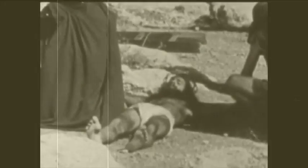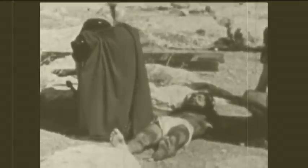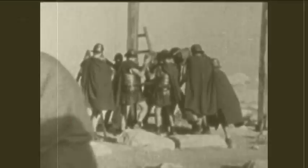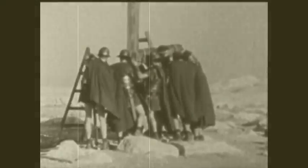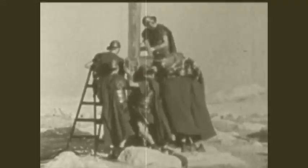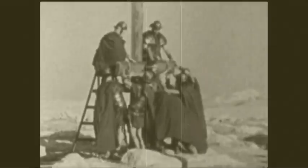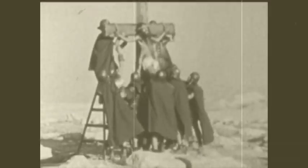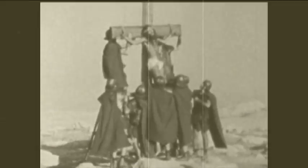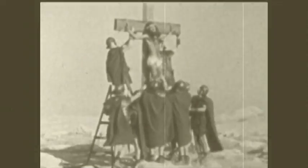Once the nails had been placed in Jesus's hands, the patibulum and his attached body would be hoisted upward by the soldiers attending to him to anchor it to the top of the stipes. The stipes was the vertical portion of the cross that was usually anchored in the ground, making it easier to use for repeated crucifixions rather than having to dig a new hole each time. Again, the pain that Jesus must have experienced during the attachment of these two pieces of the cross would have been unbearable.